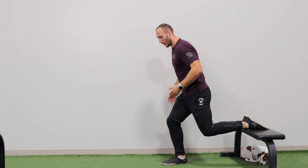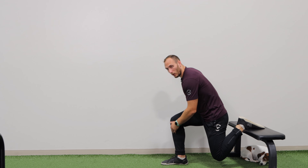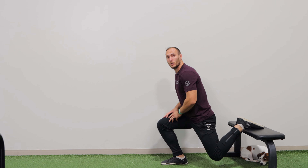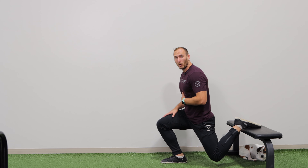For instance, if you want to do a little bit more glutes, you can stay with a more vertical shin, bend over more, and really load up that butt. In contrast, if you want more quads, you can shift your knee more forward and stay more upright to really load that quad up to a higher degree.